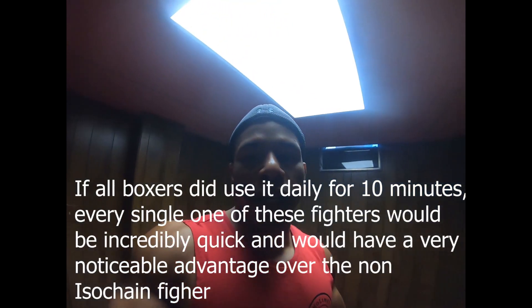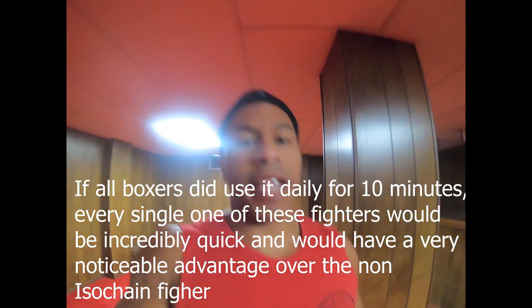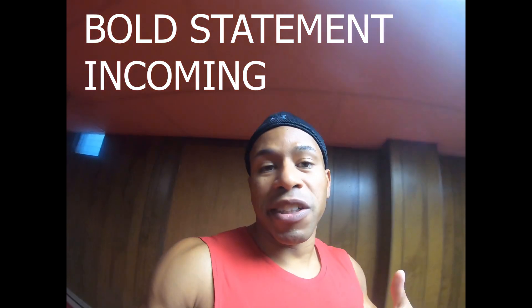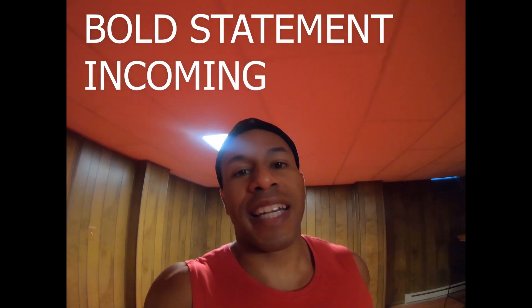By the way, this accounts for pretty much any boxer. I could have easily made the topic of this video 'What if boxers use the ISO chain?' We're talking about Mike Tyson because his fight is right now. But I could just as easily talk about Roy Jones Jr. — and I'm going to make a bold statement: if Roy Jones Jr. used the ISO chain and Mike Tyson didn't, I think he would win. All he needed was the ISO chain in six weeks.